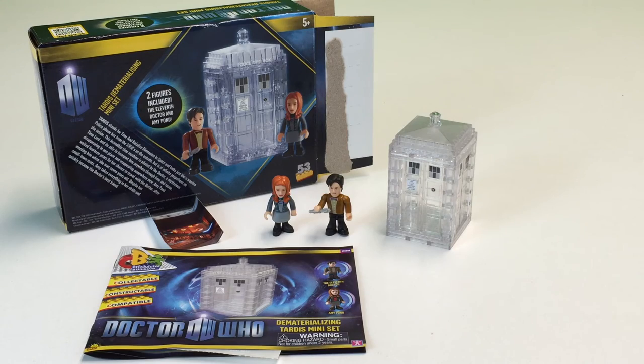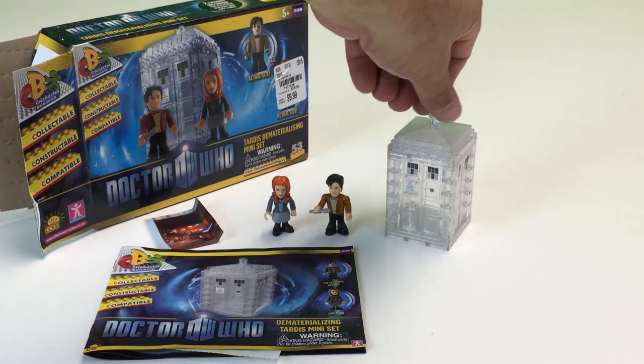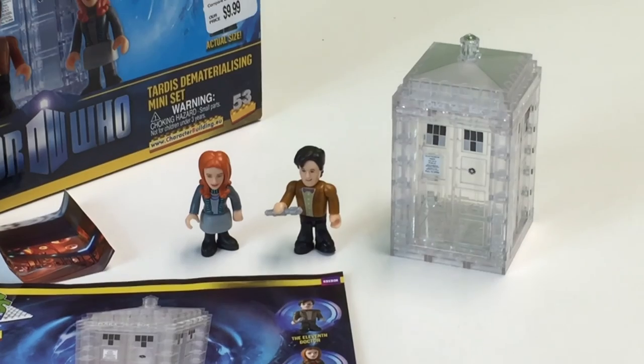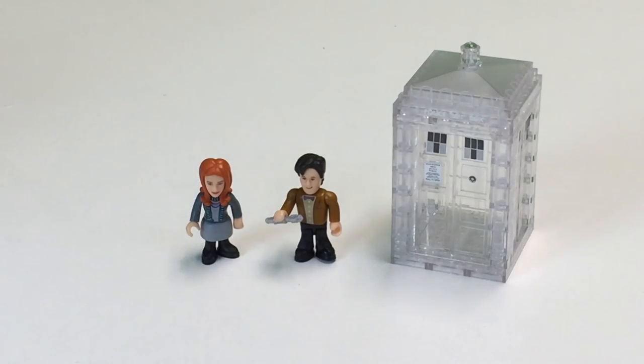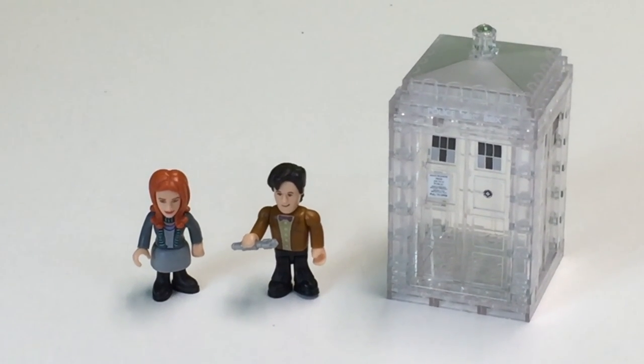But what do you think of this TARDIS? This is the back of the box, this is the front of the box. Do you like these Character Building sets? I kind of like them — it's just that they're not the quality of Lego, which I don't like. But I'm glad Lego is about to give us some Doctor Who stuff. Looking forward to that. What about you?